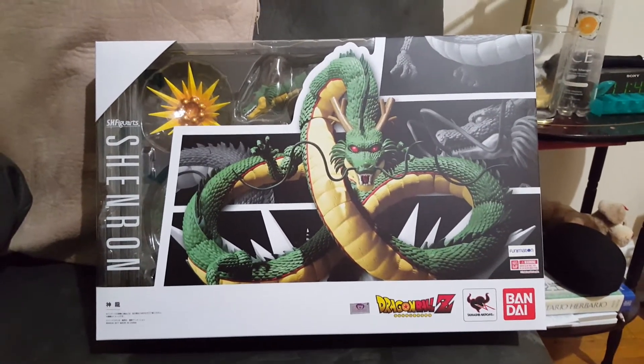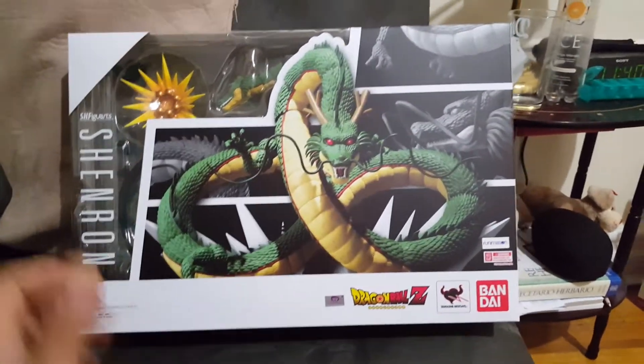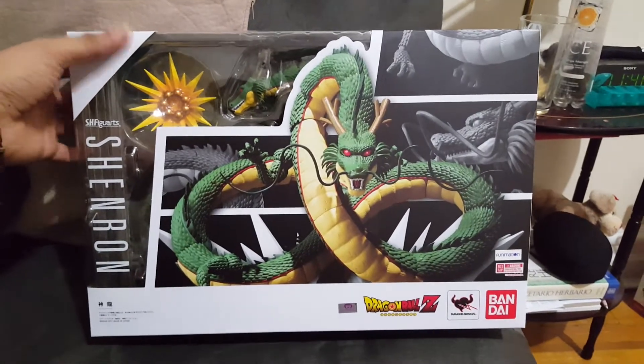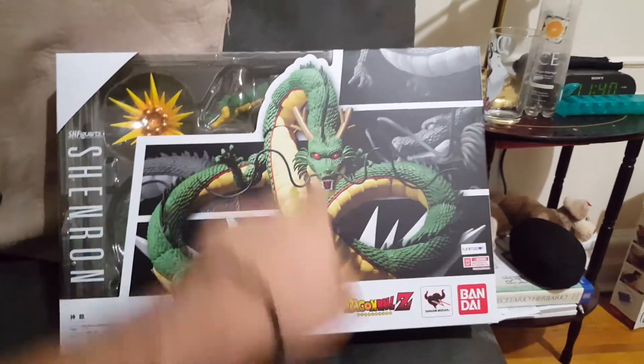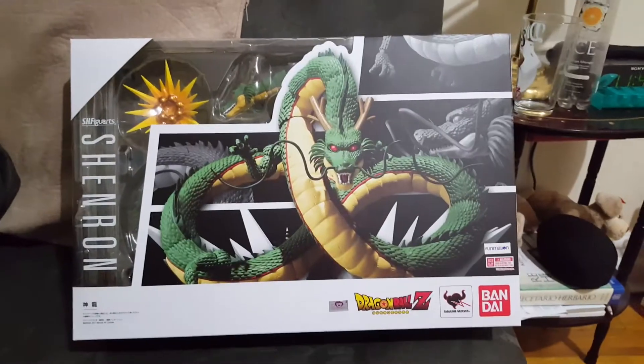What's up everybody, Jesse back here showing you the review of the brand new Shenron figure. Oh my god guys, I never thought this was possible — I never thought we were gonna get an articulated Shenron figure, which is pretty badass.